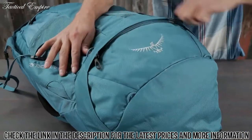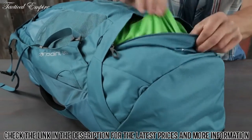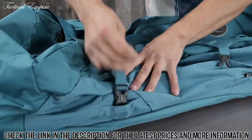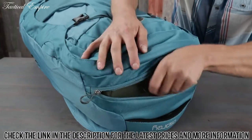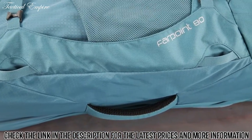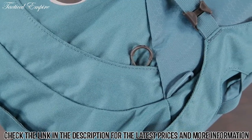The Farpoint 80 also includes a large lowered zippered compartment with a floating divider, straight jacket compression, a top zippered liquids pocket, zippered front panel slash pocket, and external gear attachment points.